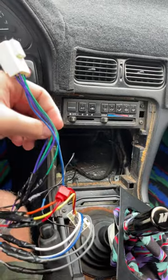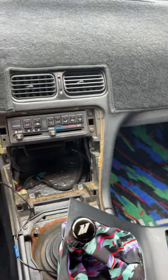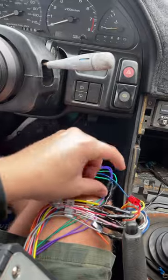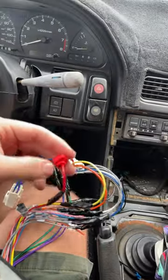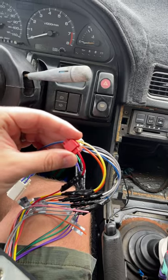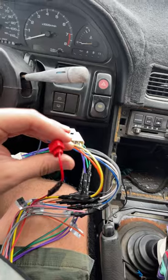If your car has an amplifier — and sometimes even if it doesn't — there will be a blue and white striped wire on your head unit. You run that blue and white striped amp turn-on wire to your ignition power. Only when you turn the key will you get power to your amp.